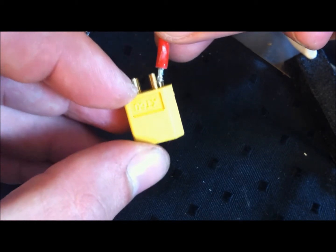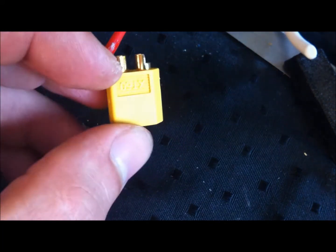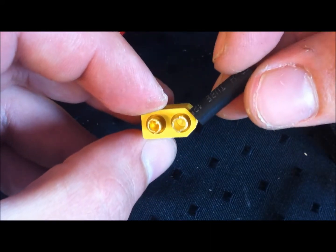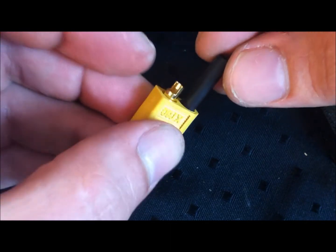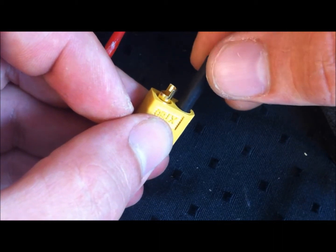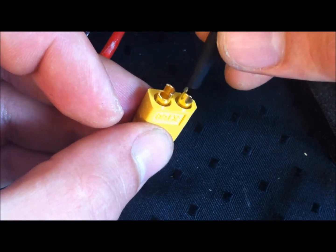Otherwise, fill the cup about half and do like the bullet connectors. The other thing to be aware of is the shrink tube — there is actually a little incline in the connector, so make sure that you use a shrink tube that will actually go into this, as that makes a much stronger connection. What I will do now is fill this up and show you how that looks.